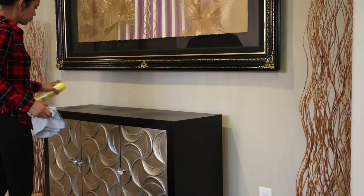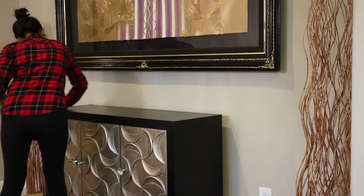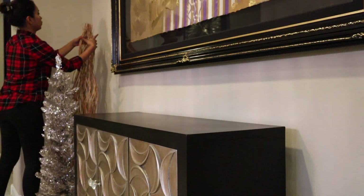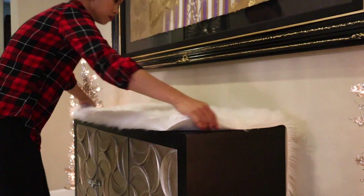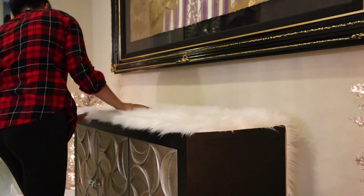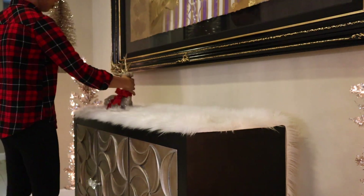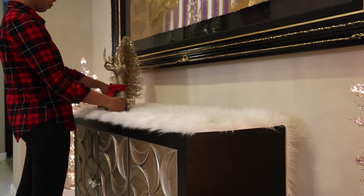Next, I am wiping the top of the cabinet and cleaning to make sure there is no dust. My idea for this entry hutch was to create a winter snow effect. I had a white furry mat that I bought at Bed Bath and Beyond, and then I arranged and rearranged my gold decors to look their best.